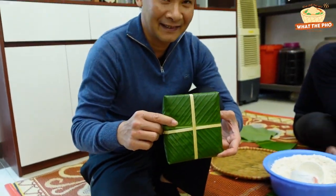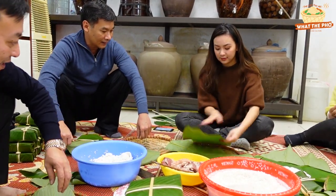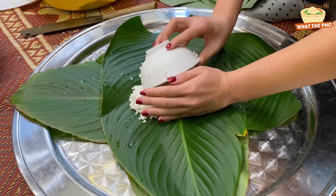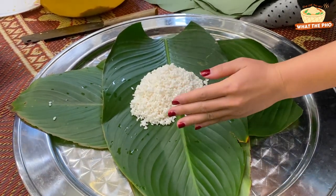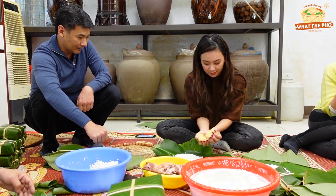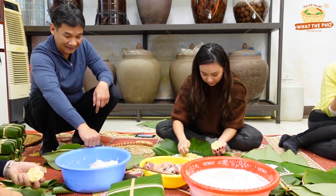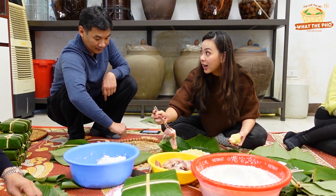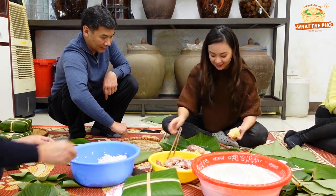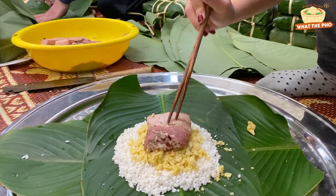Now it's my turn to try it. The first thing I learned was that it's important to have the greener part of the leaf faced up so it can give Bánh Chưng its green color. Sprinkling mung bean is my favorite part — it reminds me of nostalgic times playing with Play-Doh as a kid. My second favorite part was choosing the meat and placing it on top of the mung bean. I also learned that the meat was marinated with shallots, pepper and fish sauce to give it a savory taste — no wonder the fillings taste so good.